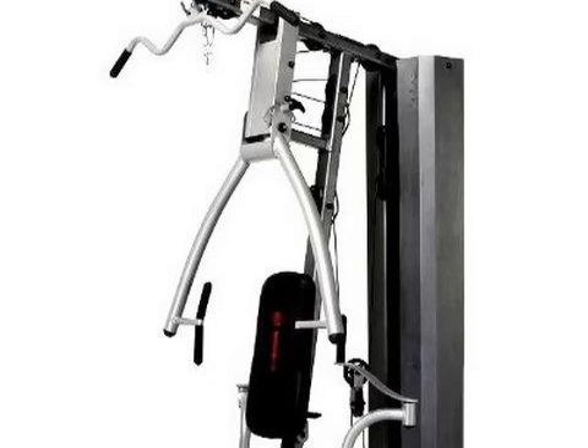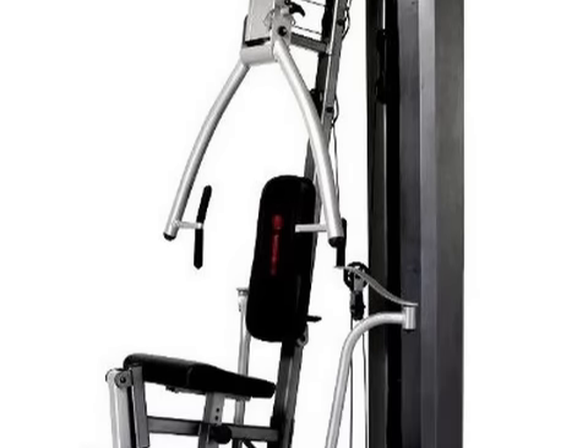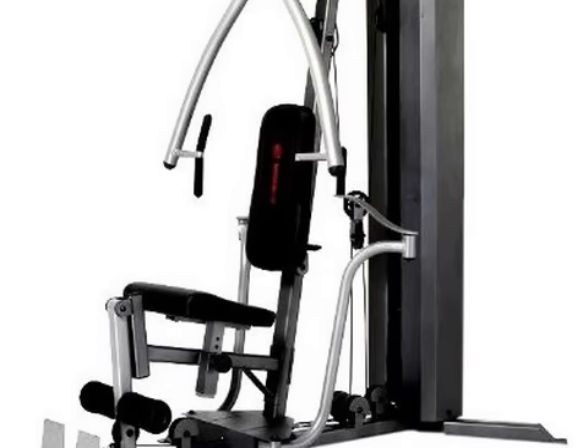Besides this, customers opined that overall body workout was made easy with variable seat adjustment. A few customers also said they found it a value for money purchase for apartments with space constraints.